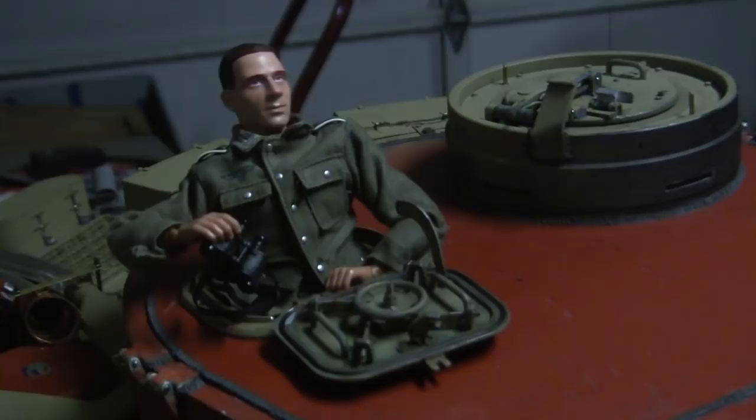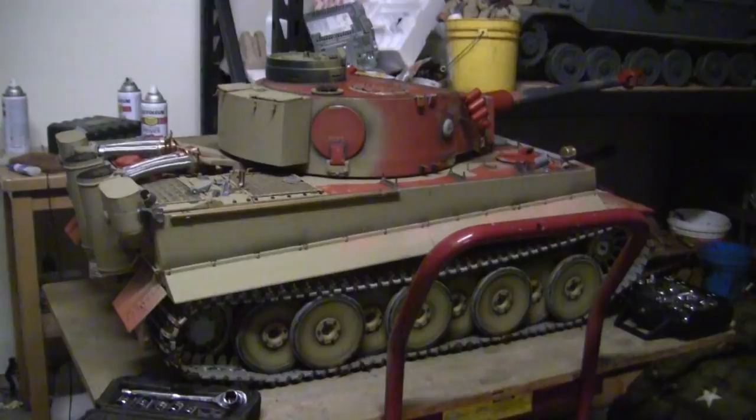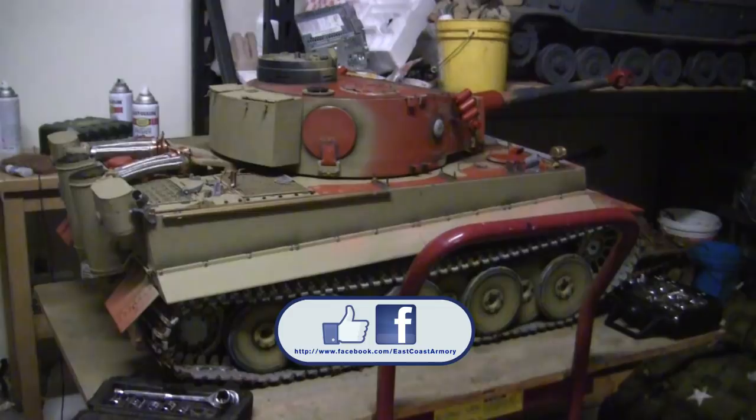And with that, this concludes this project update video for this vintage Armortech 1:6 scale radio-controlled early production German Tiger I. If you liked this video, stop by and like us on Facebook, where there are more photographs of this build posted since the project start, as well as other builds showcased on the YouTube channel. Don't forget to stop by eastcoastarmory.com for more 1:6 and 1:16 scale builds and detail components. Thanks for watching, and I'll see you in the next video.